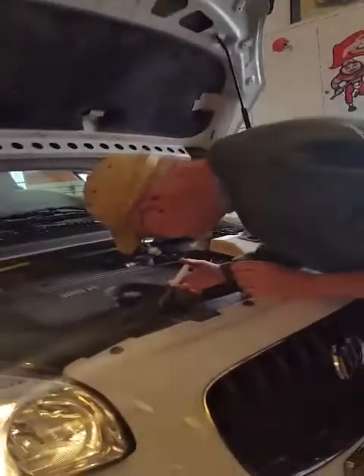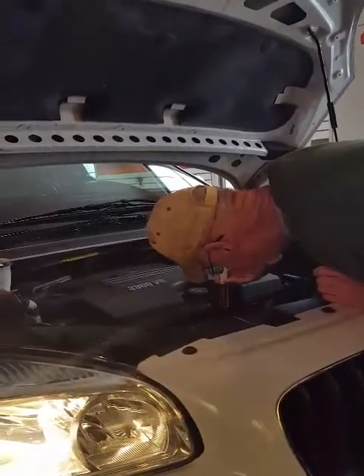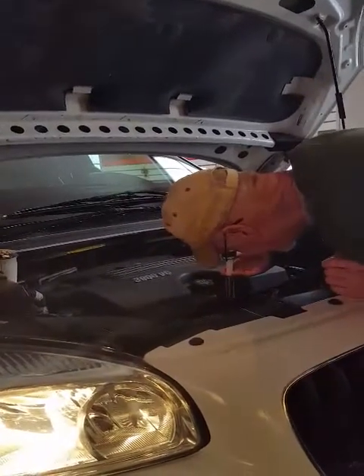We're here today to install the Car Boss in our car and see if we can hear any changes in the engine. We're putting the Car Boss down the fuel filter.